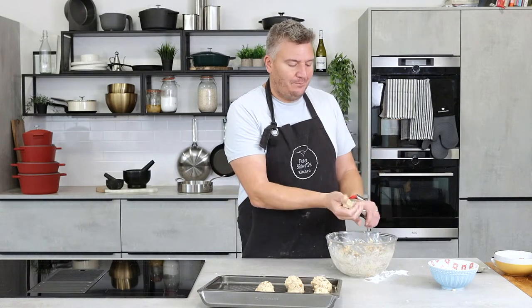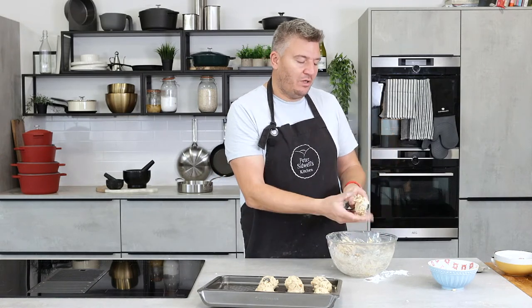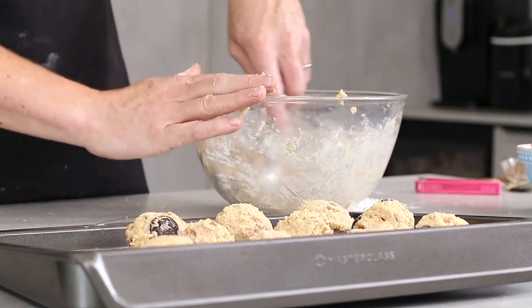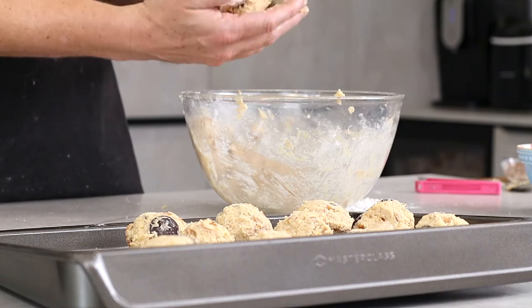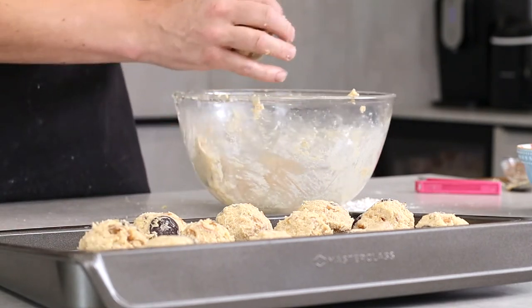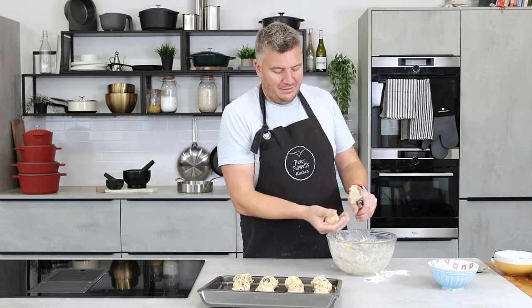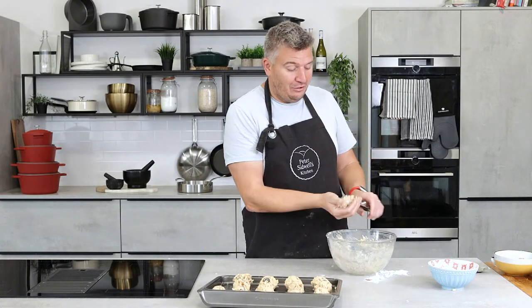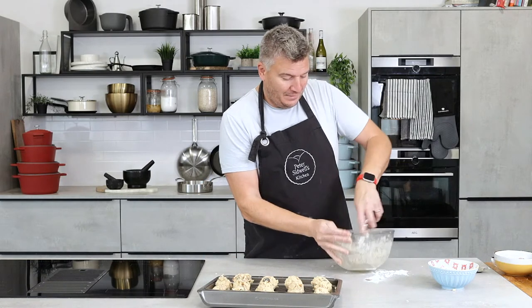Because now it's at room temperature, the minute that hits the oven at 170 degrees it'll just start to spread. Whereas if you fridge it and set it, it's colder and takes longer for the cookie to spread, so you end up with a better shape — a bit more depth, it doesn't spread too much. But I fully appreciate it's quite hard to wait when you've made these cookies. You almost need to make them before you go to work so they can set in the fridge.